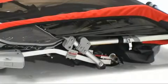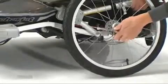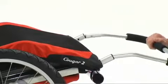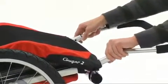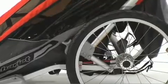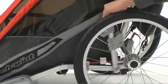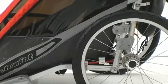Unfolding is opposite of folding. Begin by installing the wheels and the handlebar if removed. Lift up on the upper frame and pull the lower frame bars back towards you until they click into place. Make sure you do this for both sides of the carrier.